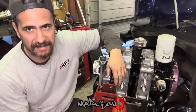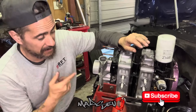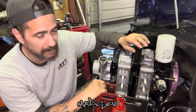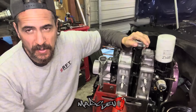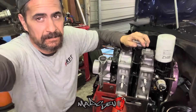Alright, new video time. In this one we're pulling apart this little 12A bridgey here - it has low compression on the rear iron. We're gonna take it apart and see what's what. Hang around to the end of the video, I have an idea to possibly put some merch out so I want your feedback on it.